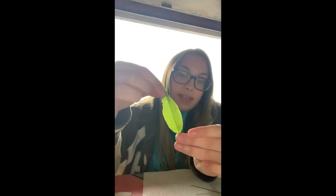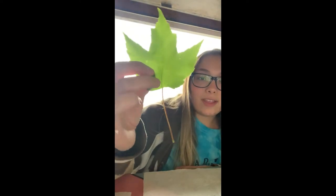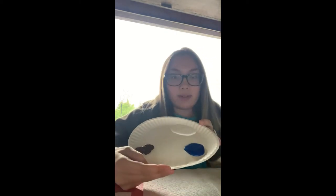The third item I got is leaves — I got three different kinds of leaves. This first one is a really skinny, long leaf. The second one is a little bit wider and you can see the difference between them. The third one is a bigger leaf with three parts that go out, and I really like this one — I thought it was really pretty.